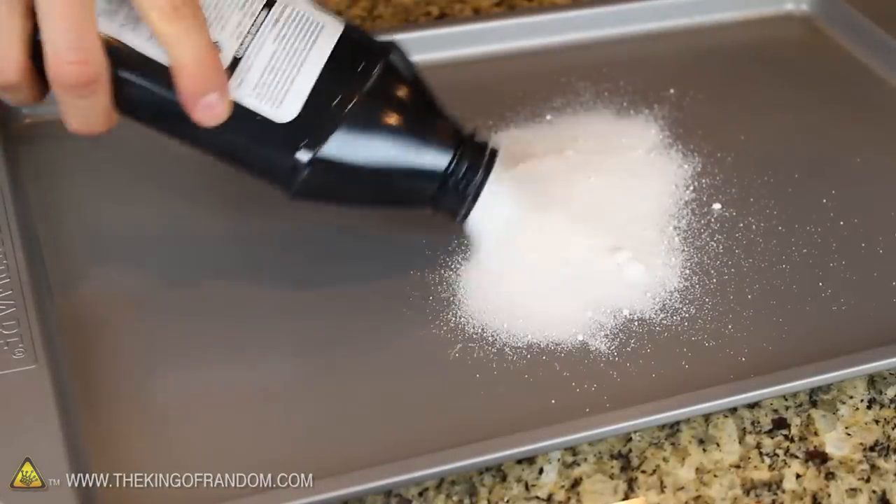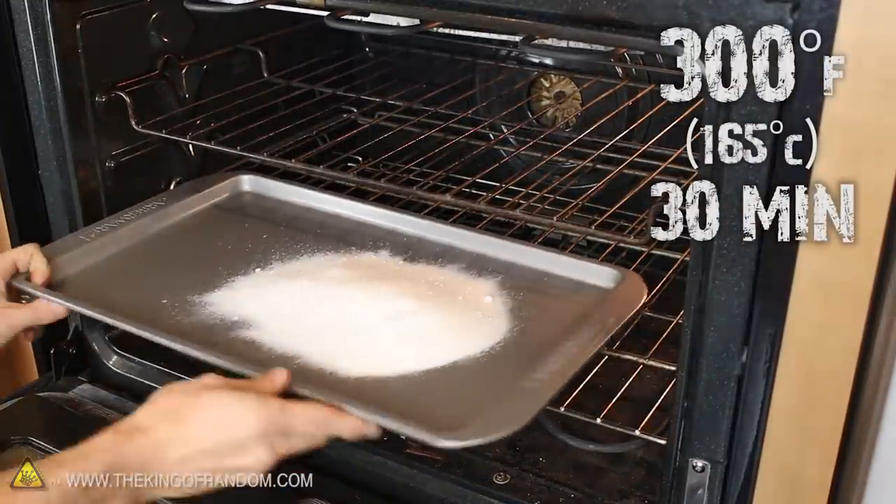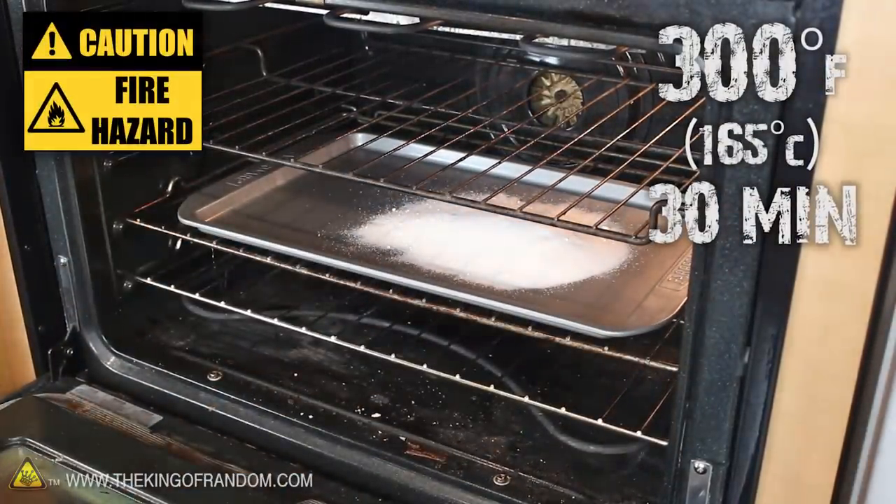To reverse the hydration, you could put it in the oven at 300 degrees Fahrenheit for 30 minutes, if you're willing to risk the possibility of an insurance claim.